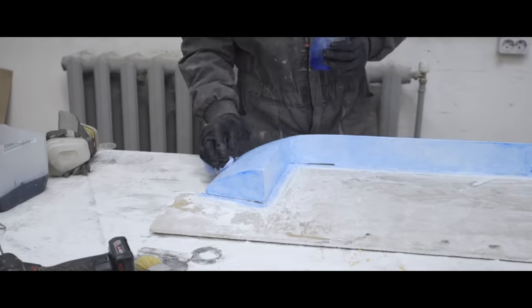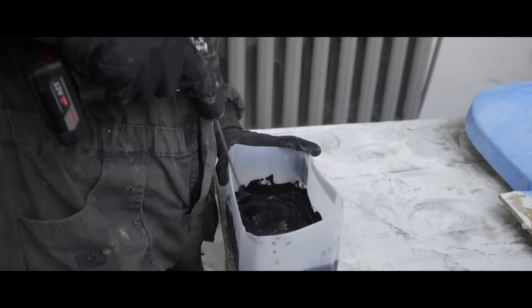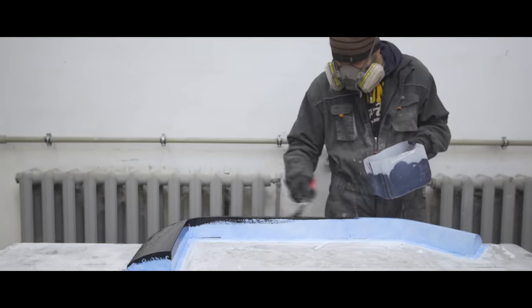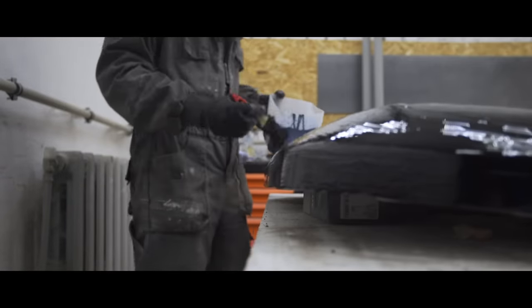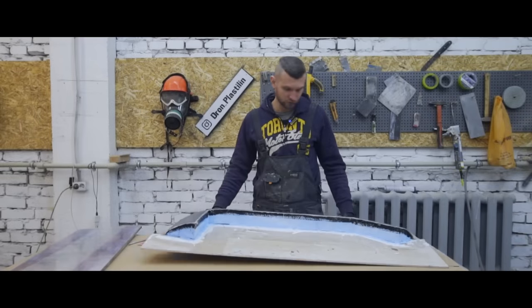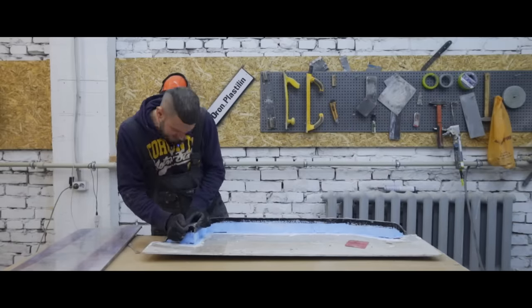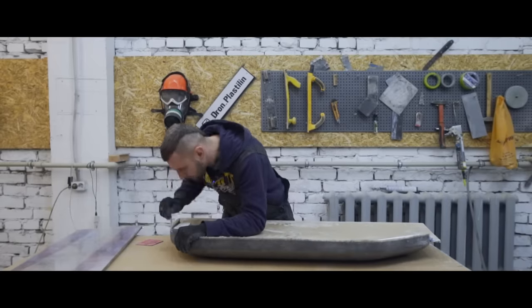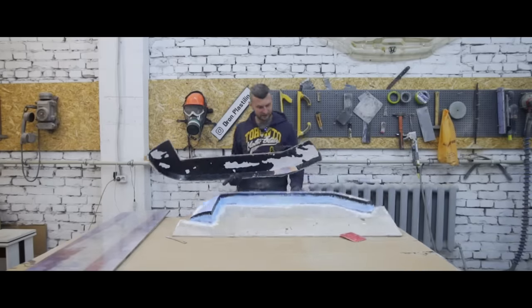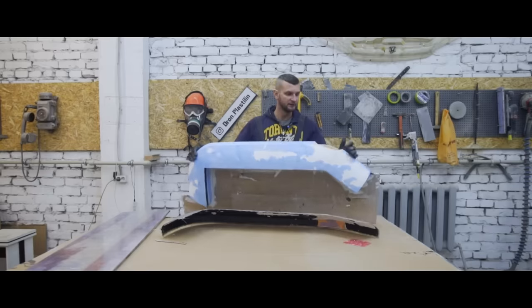First he uses an alcohol separator, then he applies black gel coat. The matrix of the contour is already dry and now we can separate it. Some of it stuck to the form and fell off because it was very flimsy — made from mud and straw. We need to clean it a little, but all in all the matrix looks great for the contour.